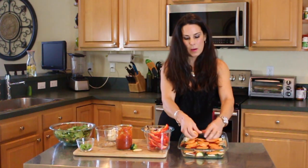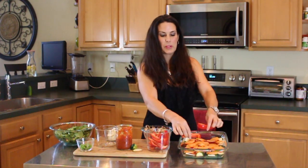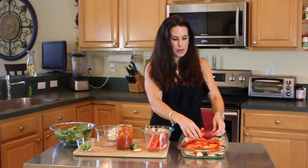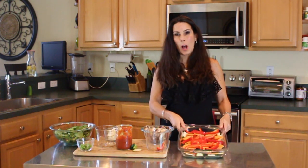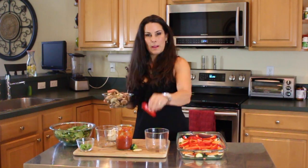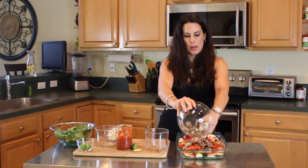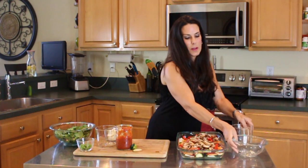Here we go — so beautiful already. We've got our sweet potato, our zucchini, we've put some sauce. Now we're going to take the beautiful red pepper and put it in — gorgeous, so colorful. Then we're going to take our mushrooms, we've got one more red pepper, and we're just going to put the mushrooms on top like so. See how simple? You can do this at home, so simple.